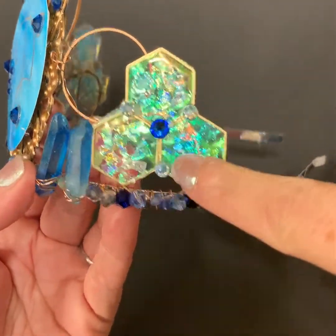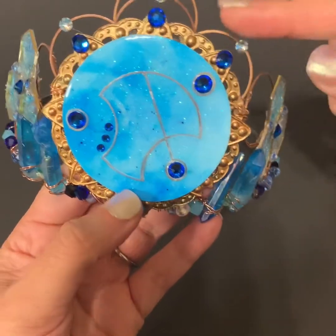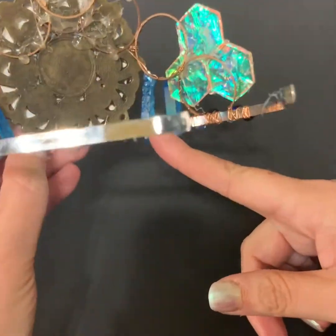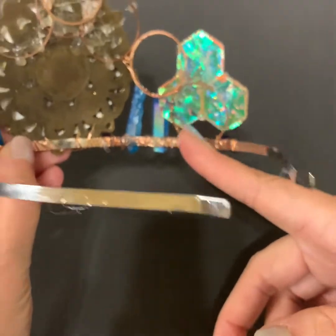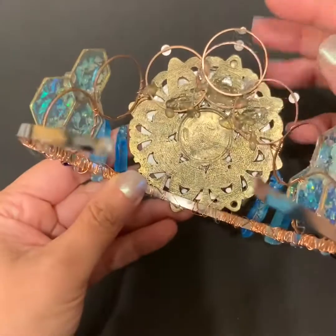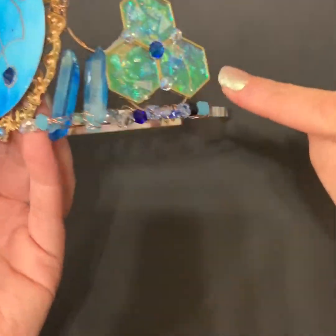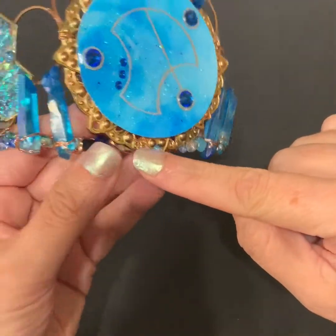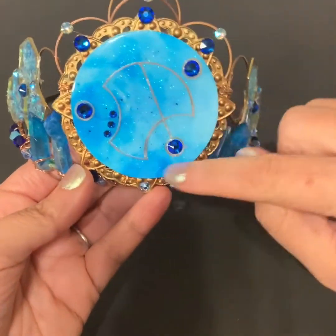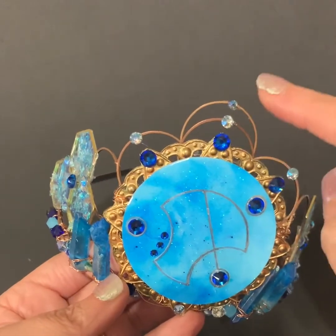Then I put crystals on top. I added these rings so everything has been wired on, except the round circles at the top. The big circle, the crystals, and the hexagons were all wired on, and the smaller circles were attached as well. To cover up all the wire work, I added beads all along here in blues, whites, and blacks to go with the whole piece.